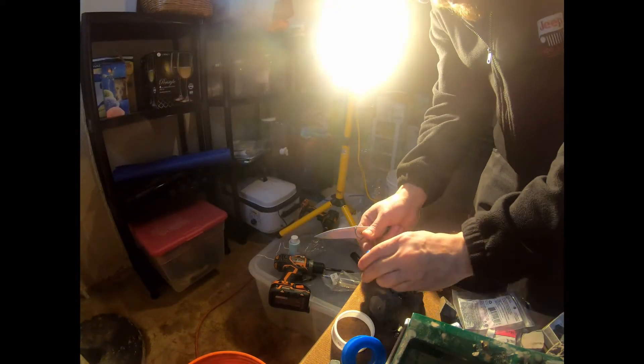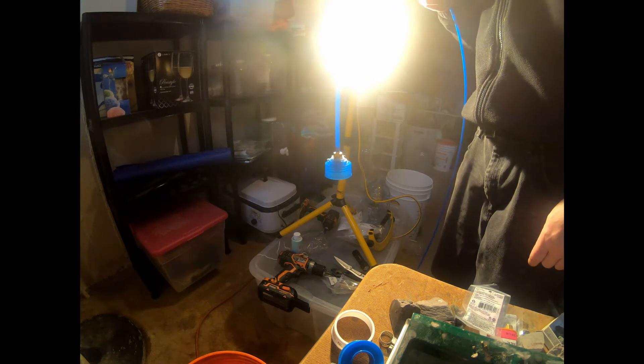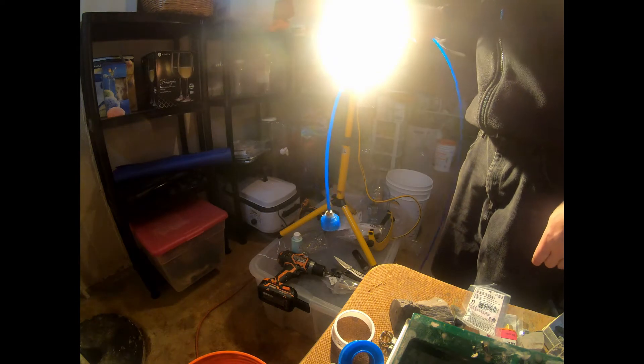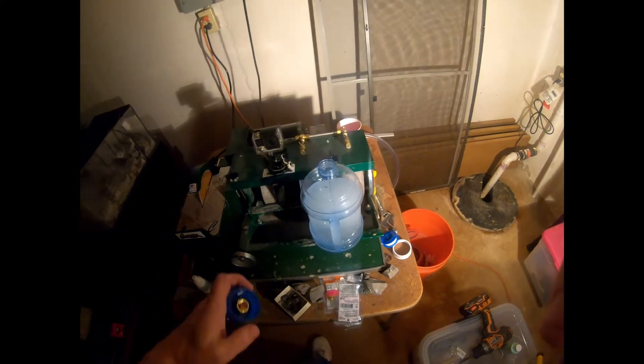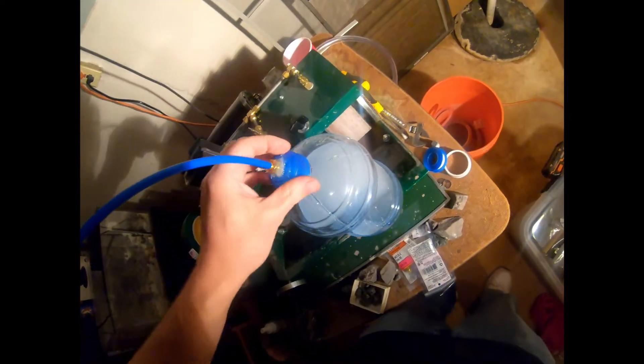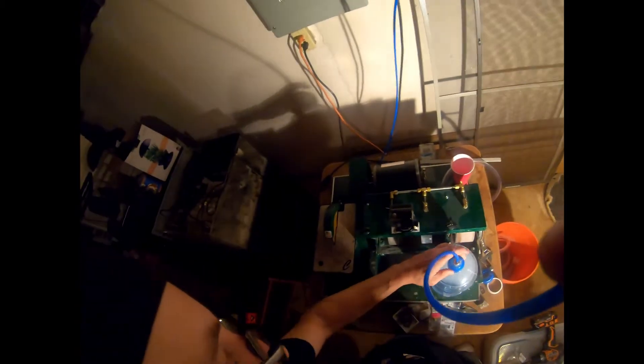Alright, found this other container. We're going to have to modify it a little bit. Alright, that almost worked but it didn't, so I just covered it in aquarium silicone. We're going to leave that to cure, maybe over here by the light. This big gummy job of silicone I put on here has been curing for like 12 hours. So now we're going to need to put some water in here and test to see if it works.